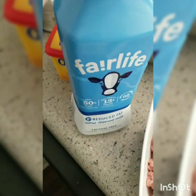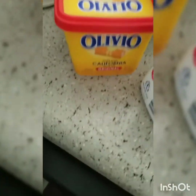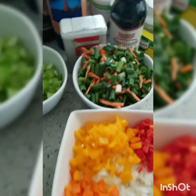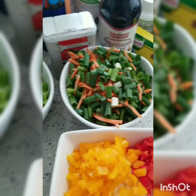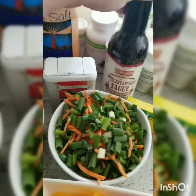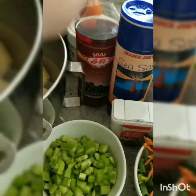For the potato topping, I'm going to use Fairlife milk because I am lactose intolerant, but feel free to use regular milk. We also have some sour cream and my favorite butter. I have the potatoes here sitting in water so they wouldn't brown and to release a little starch. We have our sofrito base — garlic, sweet onion, and some peppers — plus green onions, carrots, and celery. We're also using caldo de res, which makes a little beef stock when you add water. We'll use two bay leaves, Worcestershire sauce, black pepper, sea salt, and some red cooking wine.